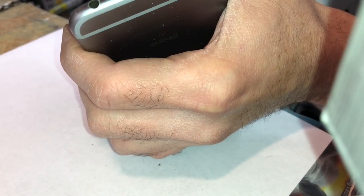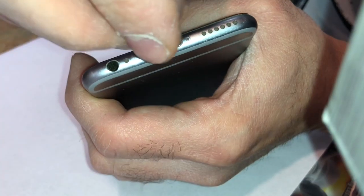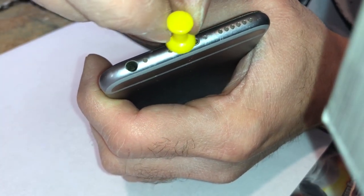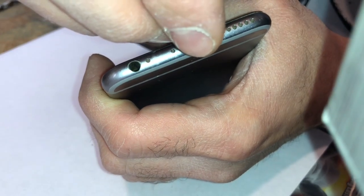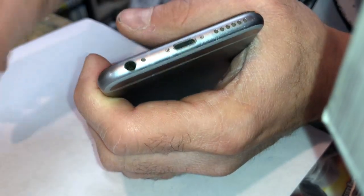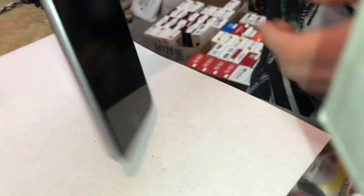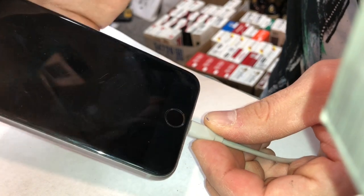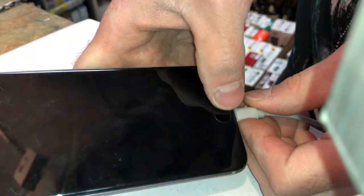Give it one more scrape. You can feel the prongs in there that give the contact — I can feel them rubbing back and forth. As long as you don't touch the middle prong with the one all the way to the side, it won't cause any problems. Still not going as deep as I want.